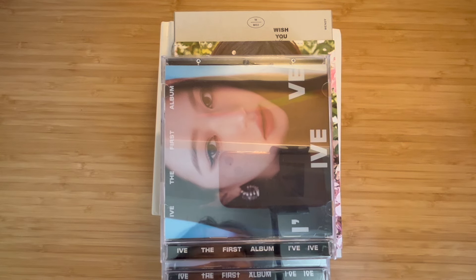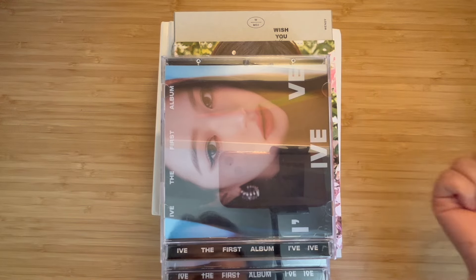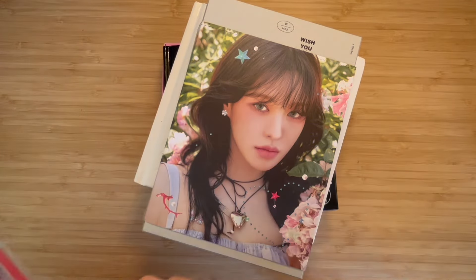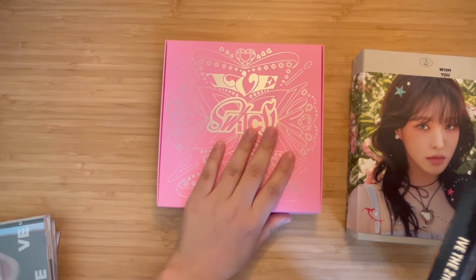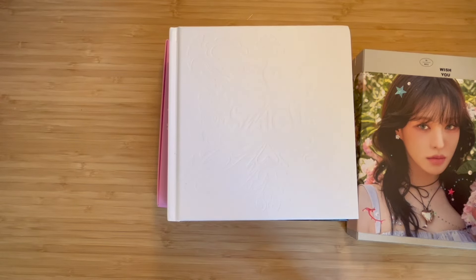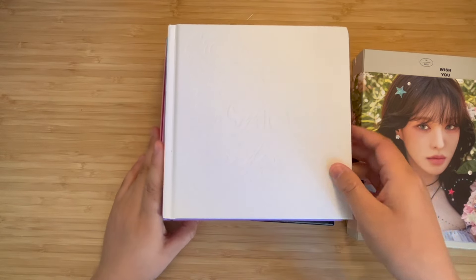Hello, welcome back to a new video! I have so many albums to unbox, so let's get into it. I'm going to start with the ones I've already opened before — I'll check pools, which is Wendy's. I have three versions of I Switch, and I have not opened the loved IVE version yet. If you want to see the other three I've already gone through, you can check my last album unboxing.